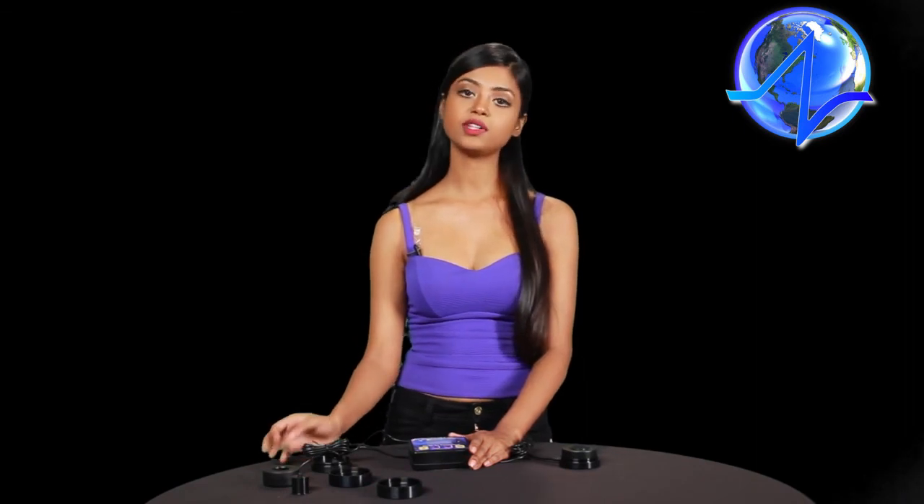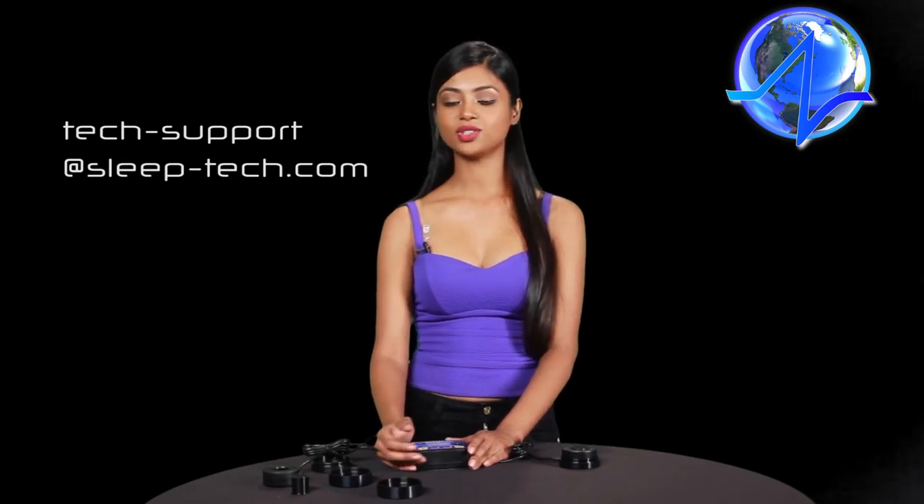That was your initial session overview. Your initial session can vary from about one to three hours — make sure the device is on recover mode. Based on your initial session, you'll be able to select your sleep program. If you have any problems or difficulties, please email tech support at sleeptech.com. Enjoy your initial session.